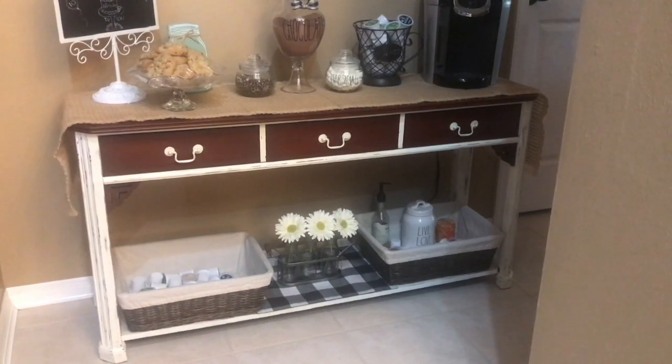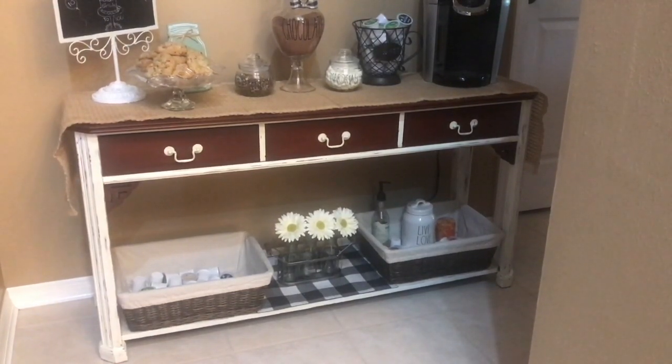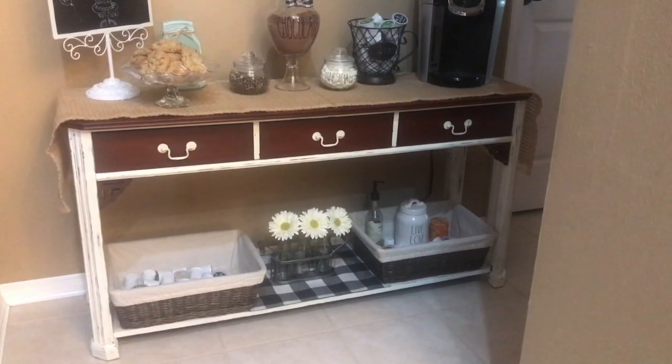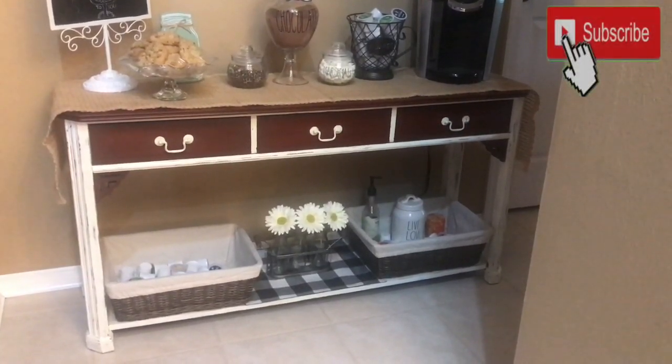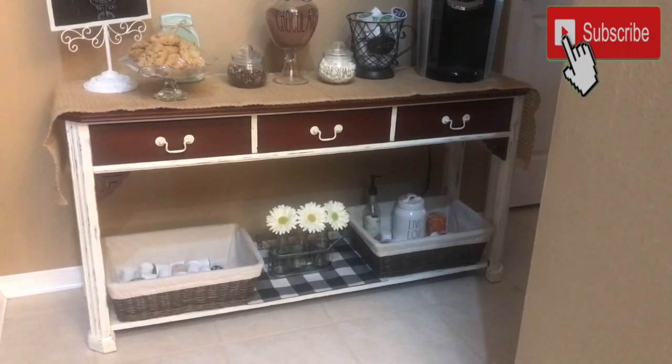I purchased this online and when I got it I knew it was solid wood. So I went ahead and decided that I was going to sand the top, sand the drawers, and I was going to stain it. Let me go ahead and show you what I used.